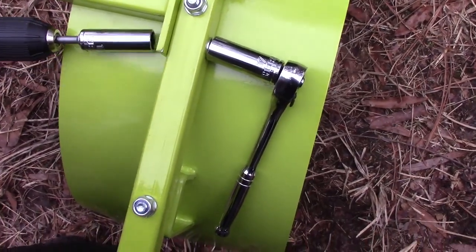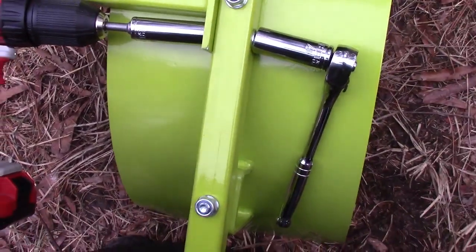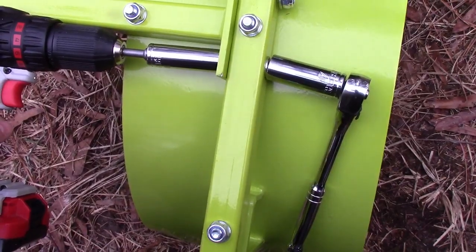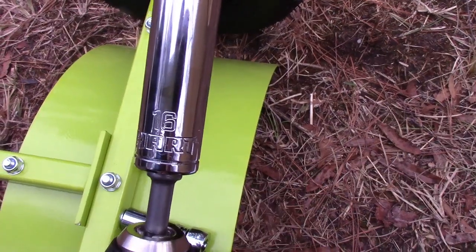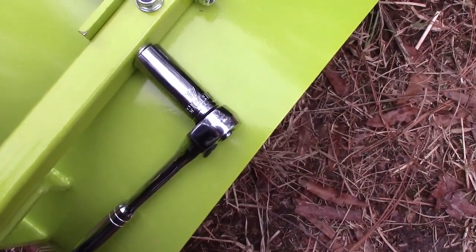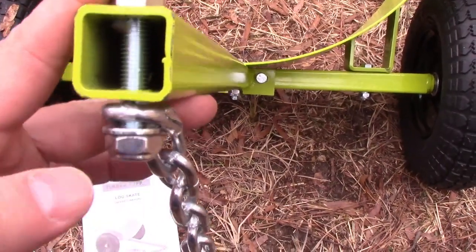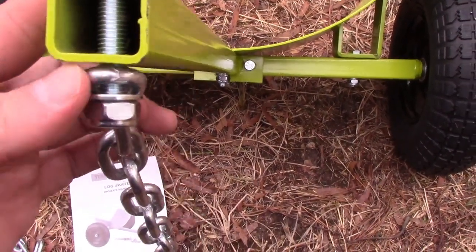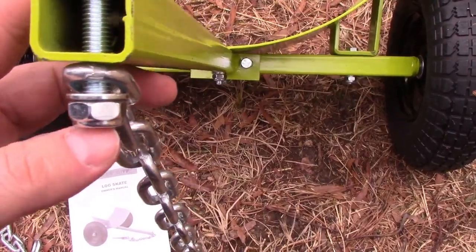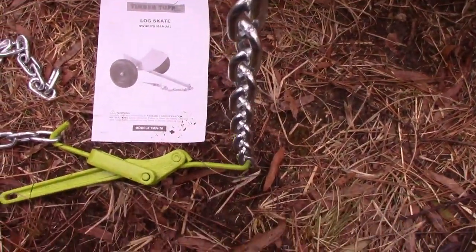The lock nut is actually pretty hard to put on — I had to get the impact driver and some sort of ratchet to hold it. You want to use a 16 if you're going in through the bolt side, and a 17 if you're gonna hold the nut. So you've got one more bolt left — put the washer with the nut and put the chain in there, then go ahead and tighten that down.